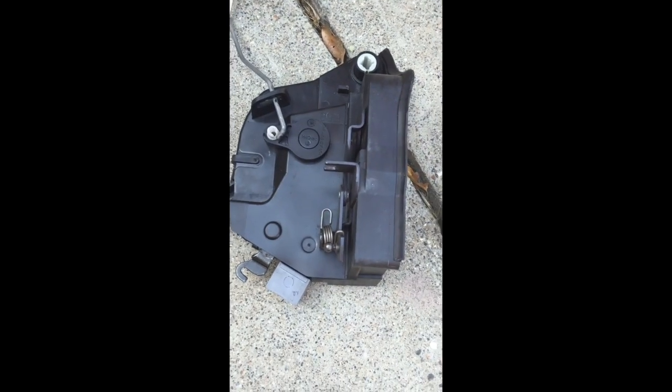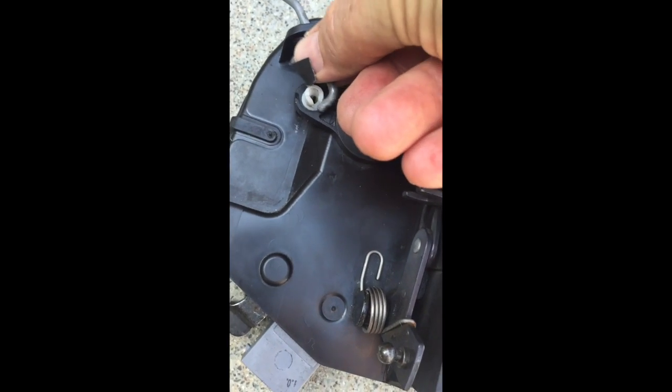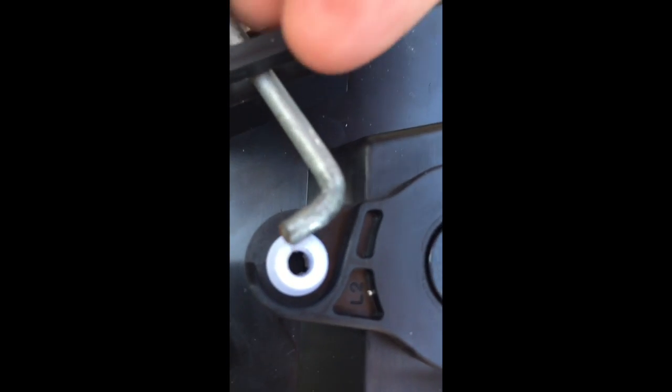We just need to get the pin off the old actuator — the lock pin. We'll just pull that up vertically with a pair of pliers, slip it in the slot, and put the little slot of the white piece up, and press down.